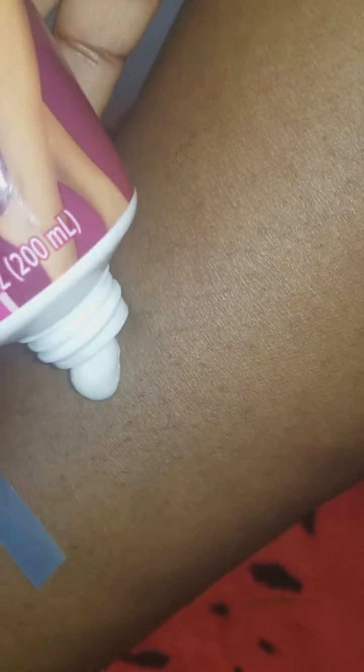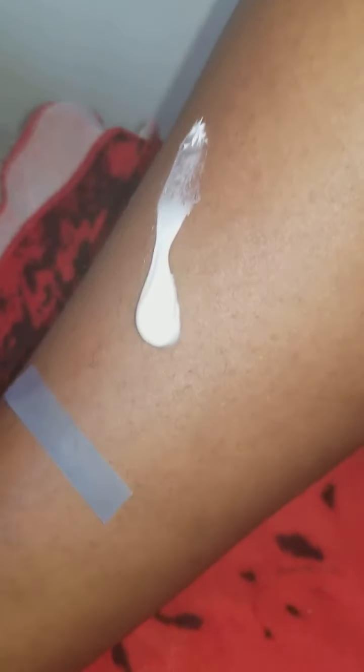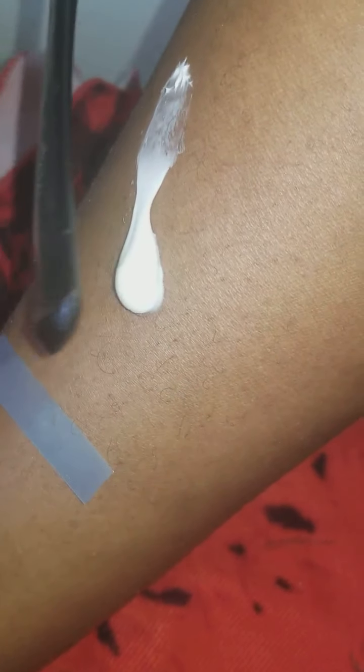You can see all the hair on my legs. I'm just going to go ahead and show you how it works — I'll apply it and then show you the other section that I'm going to display.